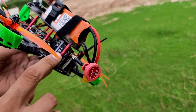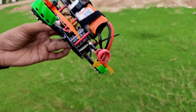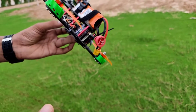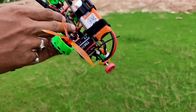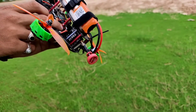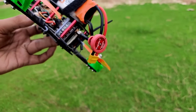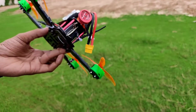Here you can see it's an 800 milliwatt VTX. It supports 48 channels, but the downside is that we cannot change from 800mW to 25mW or 600mW — it stays constant at 800 milliwatt. We can definitely change the channel easily using these two buttons present here, and it has a small display which shows which channel we are on.